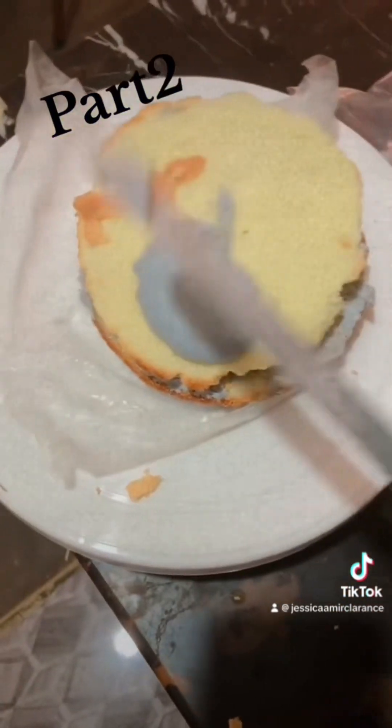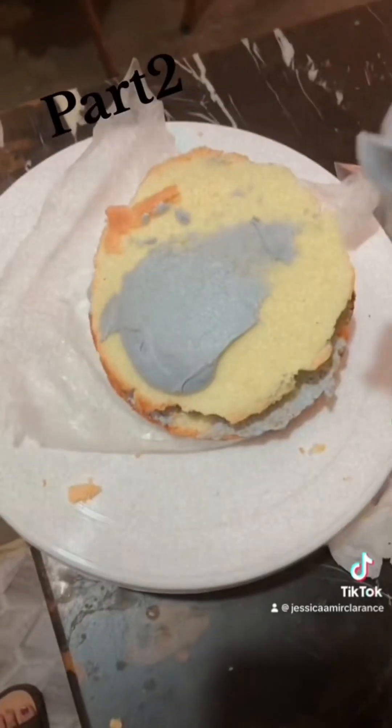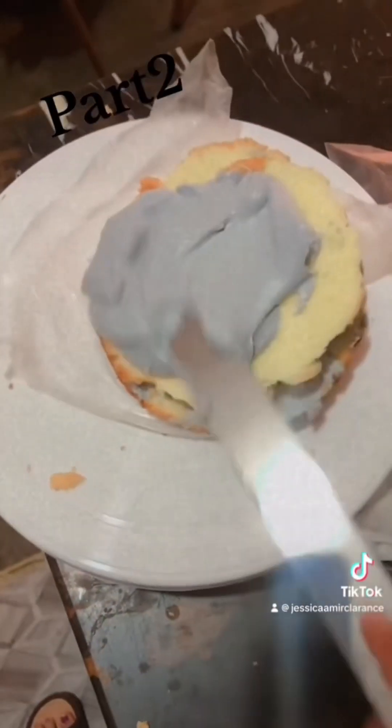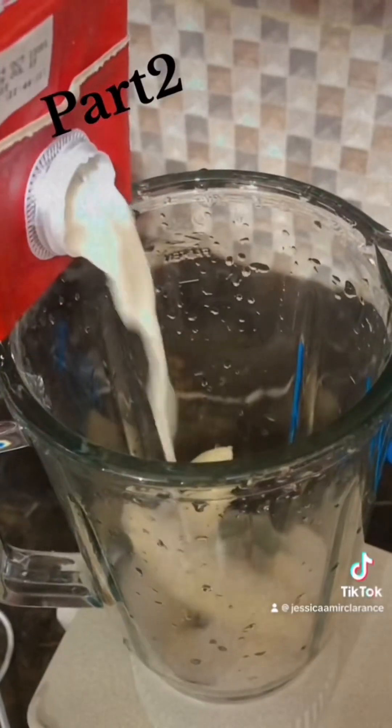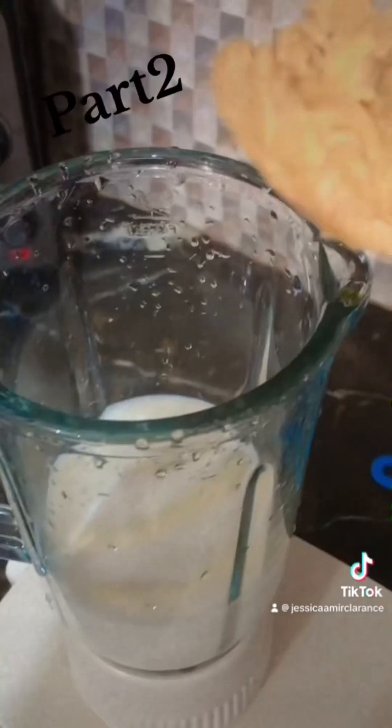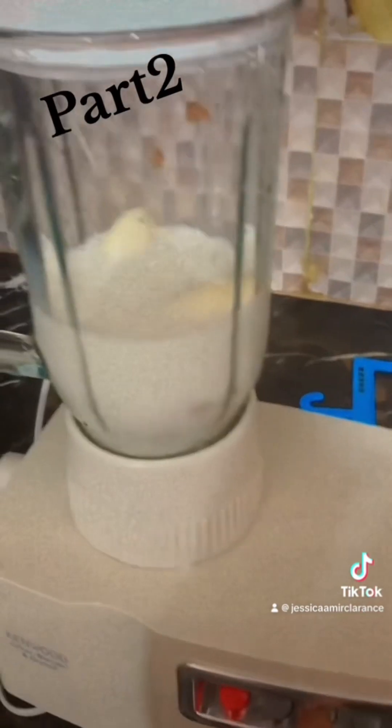I put it in the cream to decorate it — as you can see, I am putting the cream on. Then I made a shake which is banana, peanut butter, and sugar, and mixed it all in the cream.